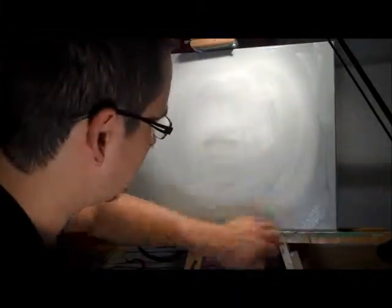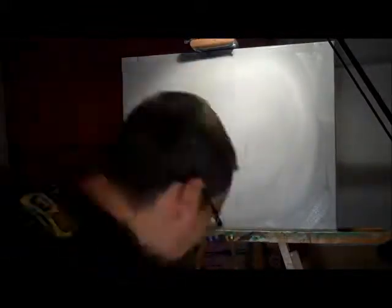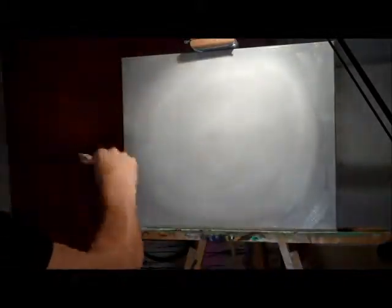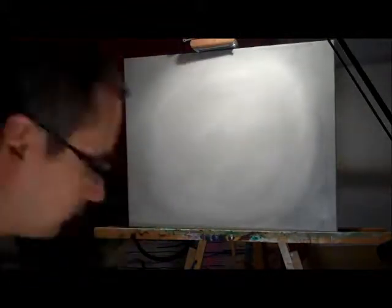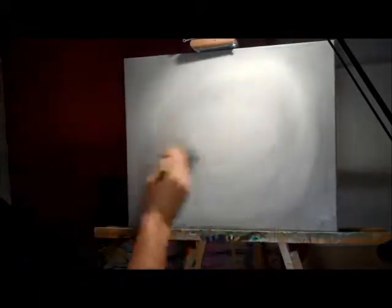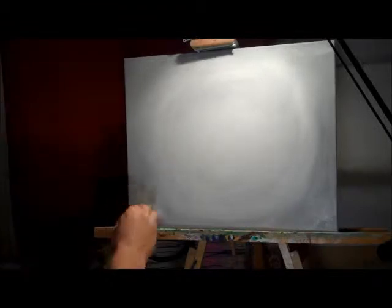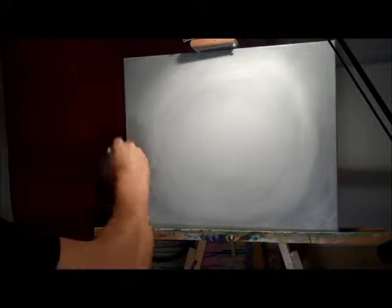I started out with a general idea and feel of how I wanted this painting to go. Right now I'm trying to find the background I want to use, and I'm just layering down some gray. What I was originally thinking was to put a light point in the center of the painting and then go darker as it goes out to the edge of the canvas. This is just me playing with it and trying to build a background that would frame or emphasize the eye.